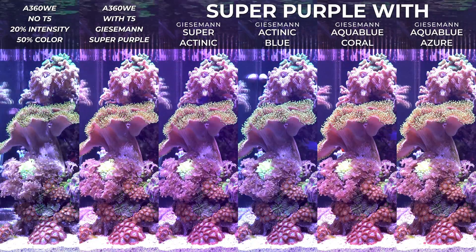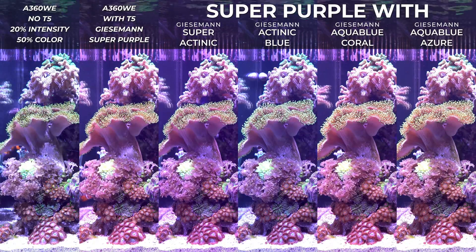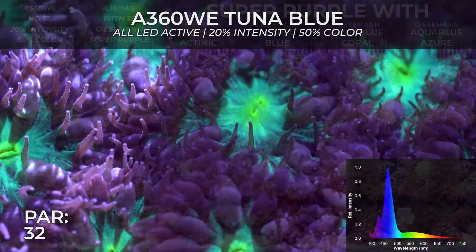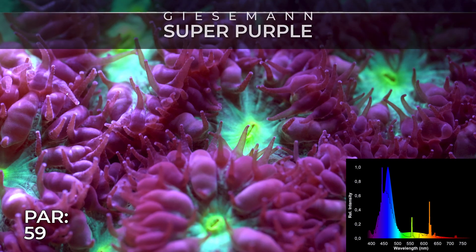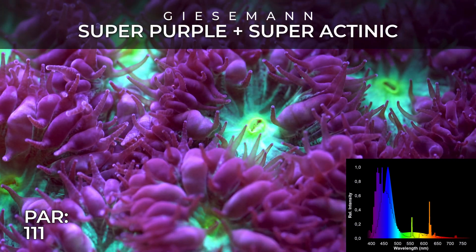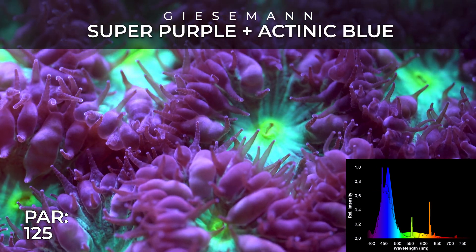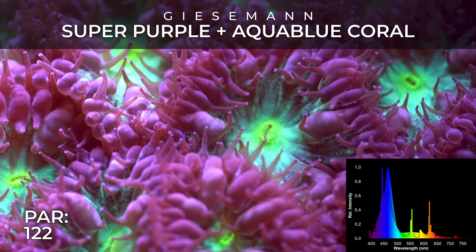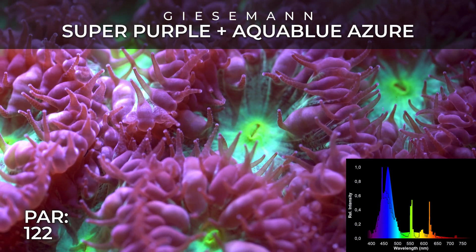By going in this direction they also obtain better color blending, which is exactly the reason why I decided to upgrade with this light. I really dislike the disco look we can see with other LED lights. The ultimate goal of a light is to mimic the sun, and this light is the closest LED product to achieve a natural look. By being a real spotlight, it comes with the benefit of creating intense shimmer.